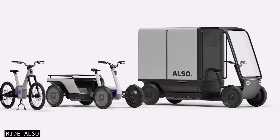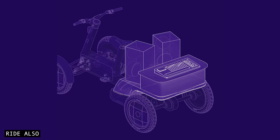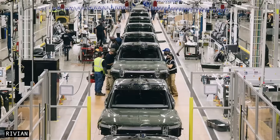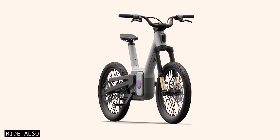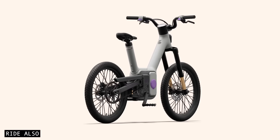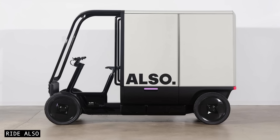Through a spin-off company called Also, this Silicon Valley startup is planning to disrupt the e-bike market by leveraging Rivian's existing technology, retail network, and economies of scale. The first products are the Also TMB e-bike, along with a last-mile delivery quad called the TMQ.